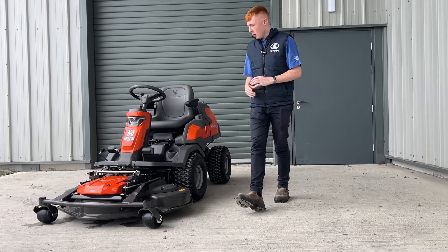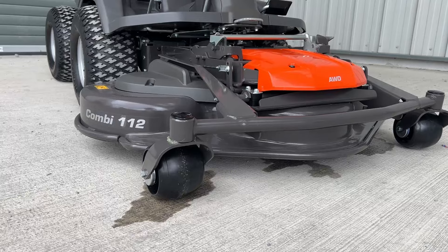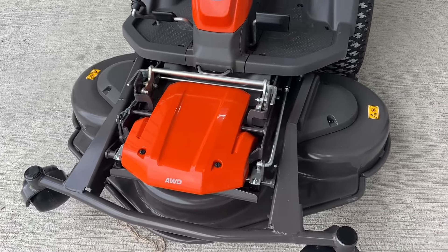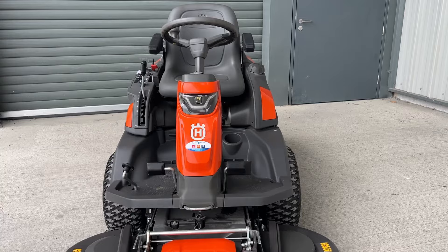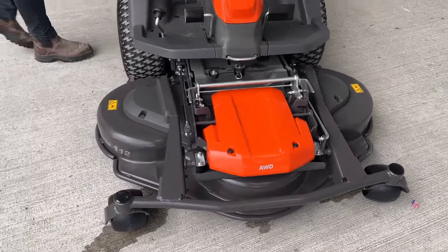Starting off at the very front, it does come with a combi 112 centimeter three-bladed mulching deck. It's mounted on the very front, which is very handy for getting underneath your different trees, bushes, park benches, etc. When it's on the front you have full visibility of where the deck is. In terms of deck adjustment,